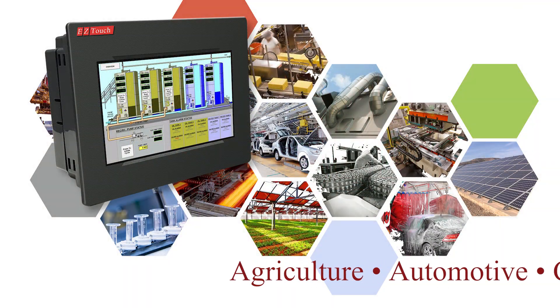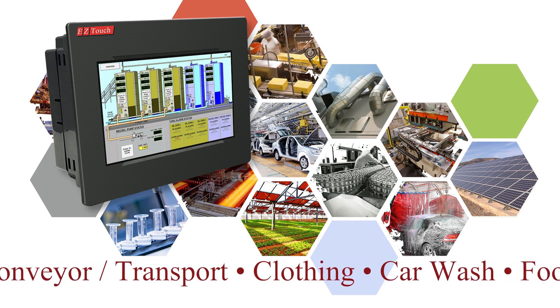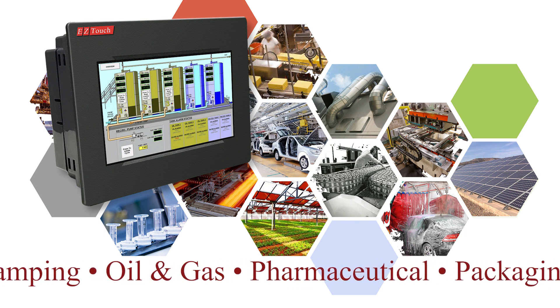Since 1999, the EZ Touch HMI has provided thousands of OEMs, system integrators, and end users in various industries ranging from automotive to packaging to underwater dog treadmill training.